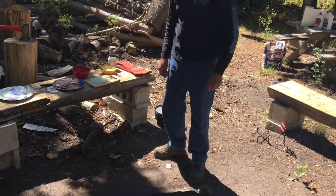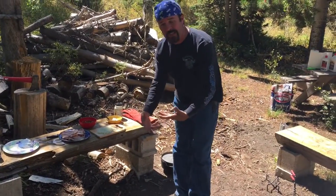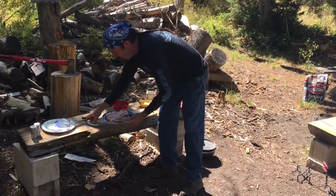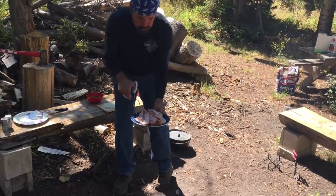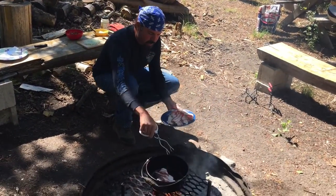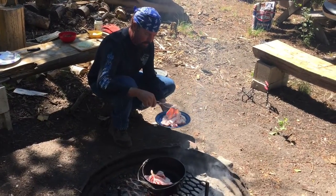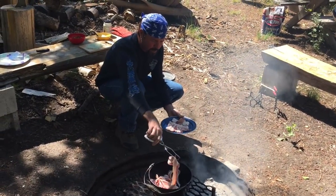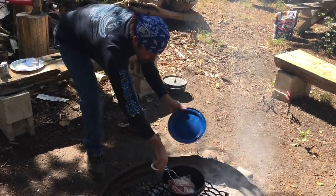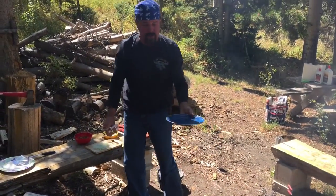I have my stovetop dutch oven here over the fire. The stovetop dutch oven doesn't have any legs underneath it, so you can cook it on stovetops, camp stoves, and what have you. We're just going to put the bacon in here. I've got some good coals going on the fire with the logs spread out — I don't really want a lot of flame. This cooks up real nice. This bacon is actually going to go into the deer hunter's breakfast at the last stage when we cook that.